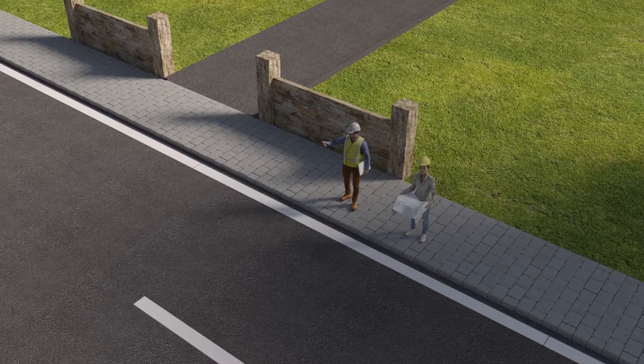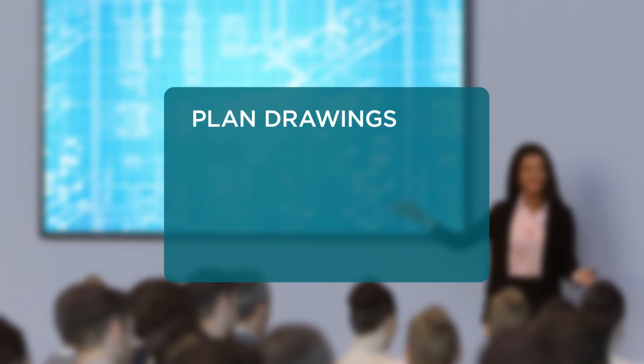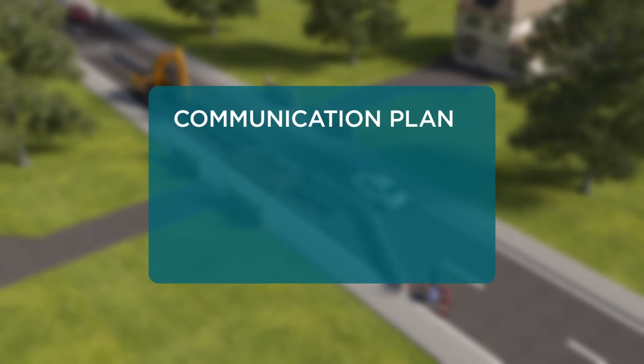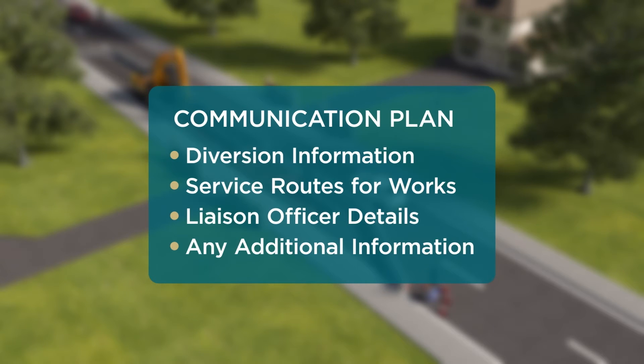Preparation and communication. At the start of a project a survey of the area where the cable will be laid is carried out. Drawings are then prepared and taken to local residents, landowners, authorities such as the County Council and other interested parties. A communication plan is also set out with information on diversions, service routes for construction works, liaison officer details and more to keep you informed about what's going on.